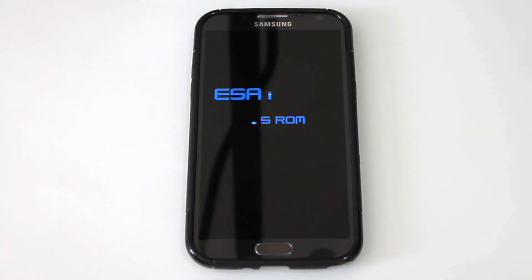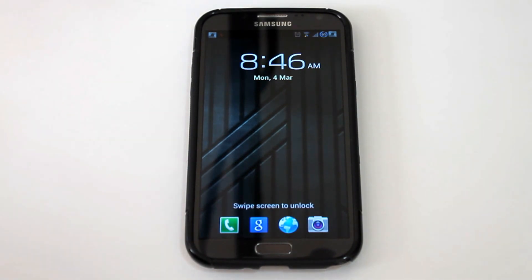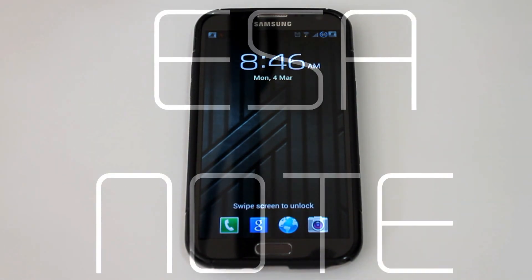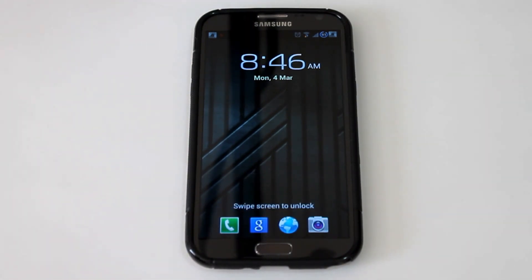All right, so as this is booting up here, we'll talk about it a little bit. This is the ESA Note NSS version 1.1.